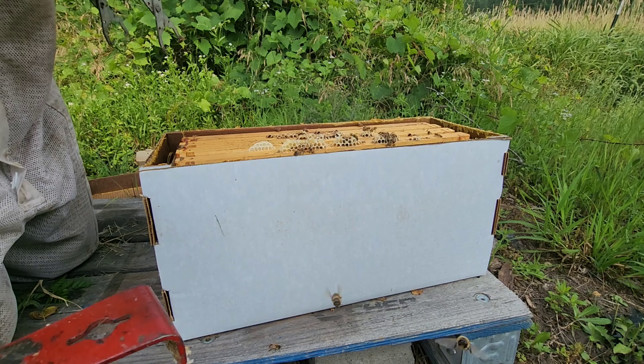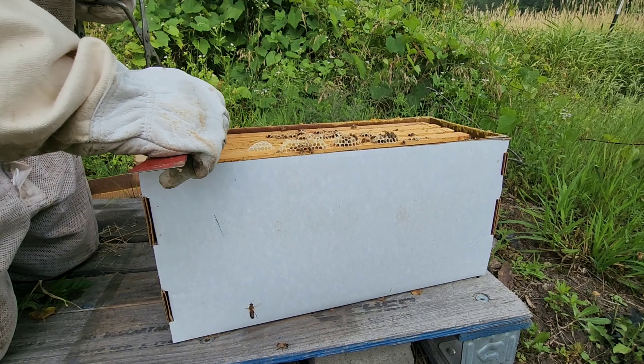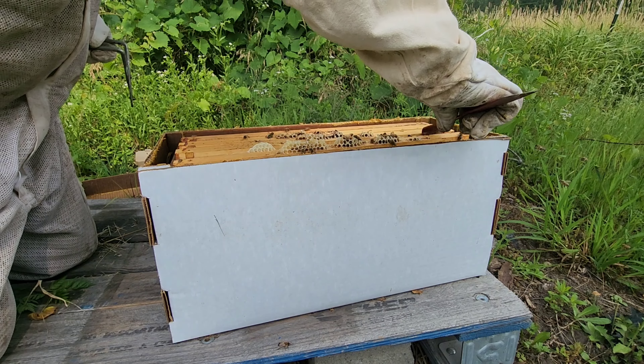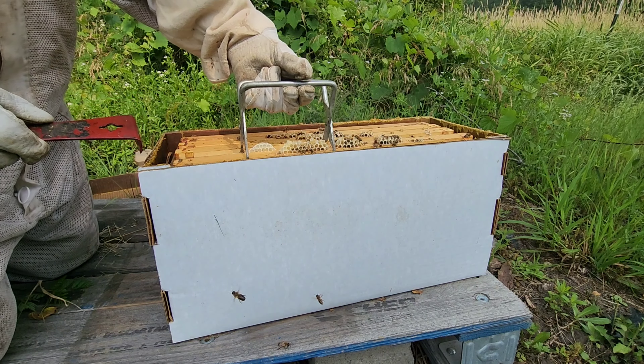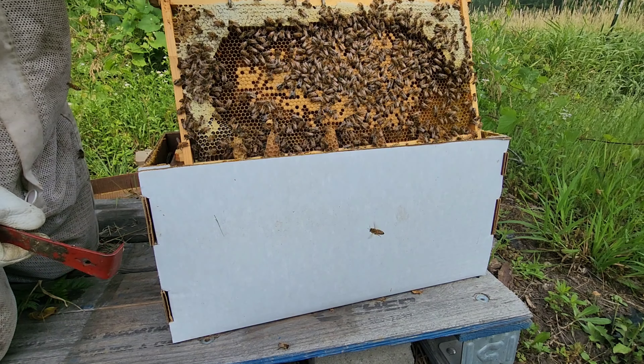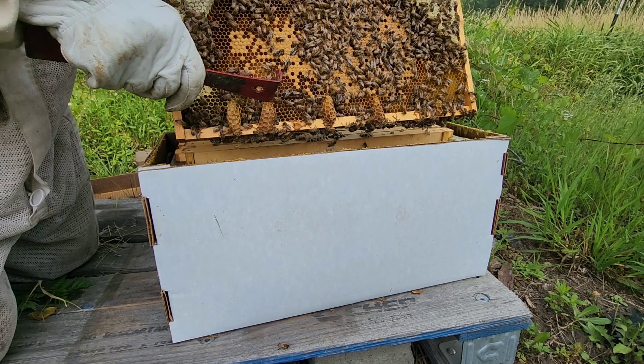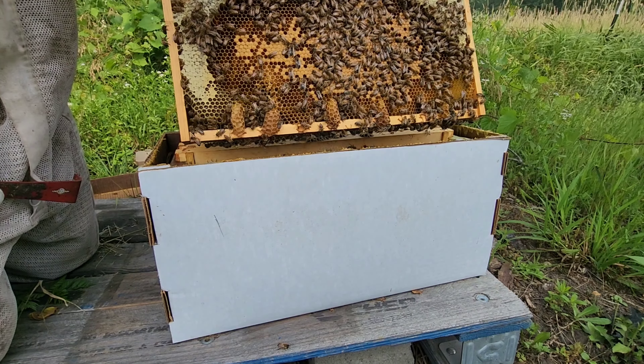I'm going to lean this frame up against my tripod here. Oh, this one's in great shape too. I've got a little queen cup that I'm going to knock out of there, because they probably do need more space.